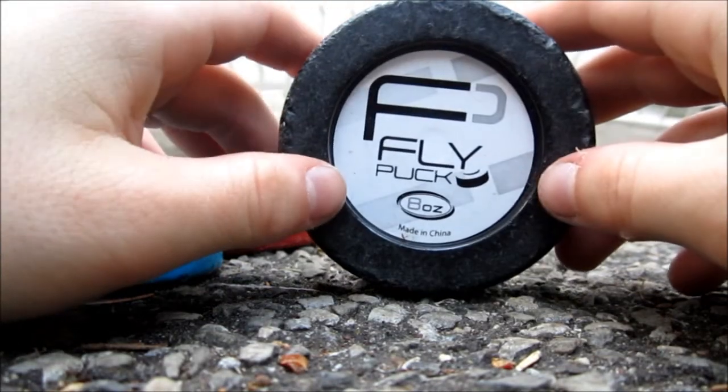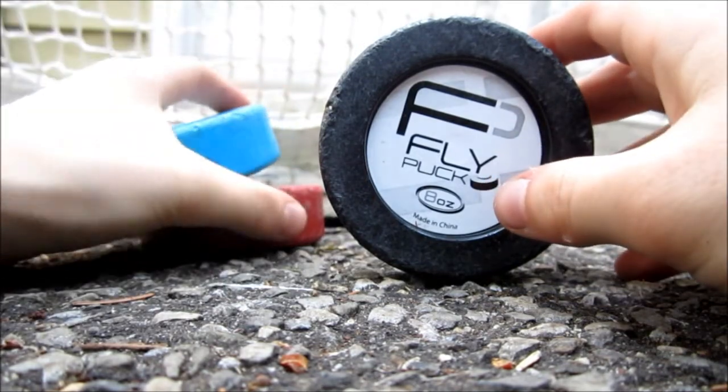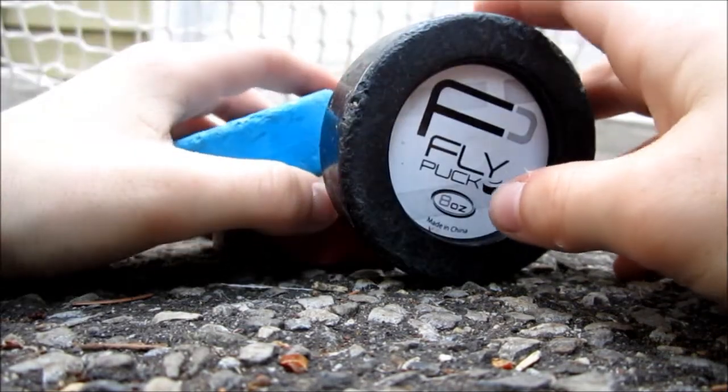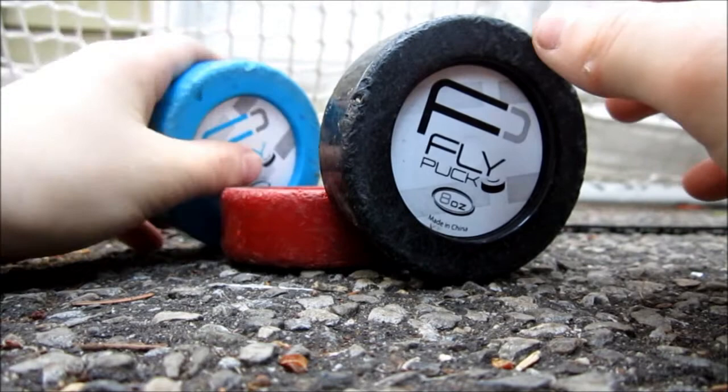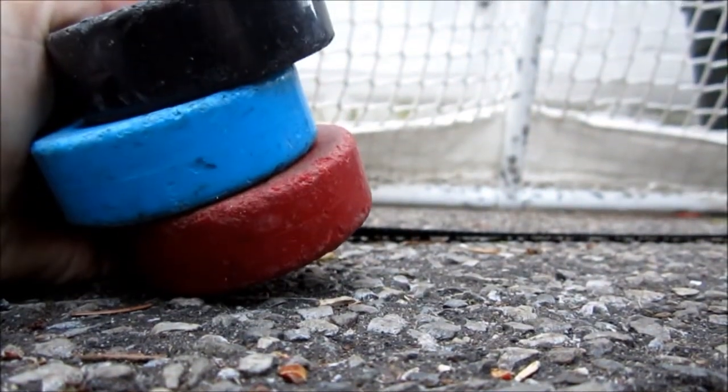Now I'm just going to do some stickhandling with each on the skill pad, and then I'll show clips of each puck on the skill pad and show you guys where else you can use it and what accessories you can use with it, like the mini sweet hands. So now I'll just go stickhandle with them.